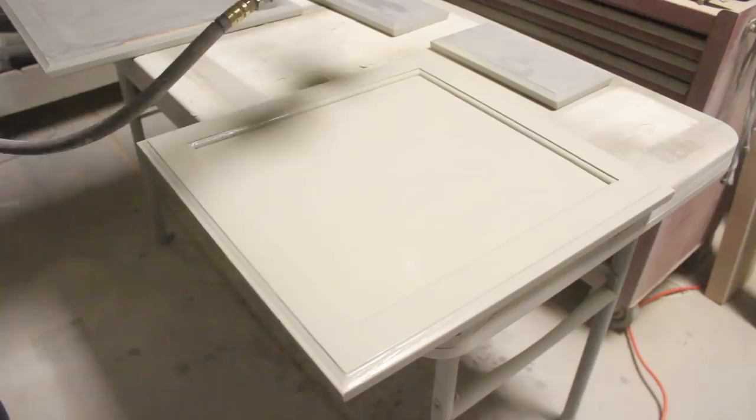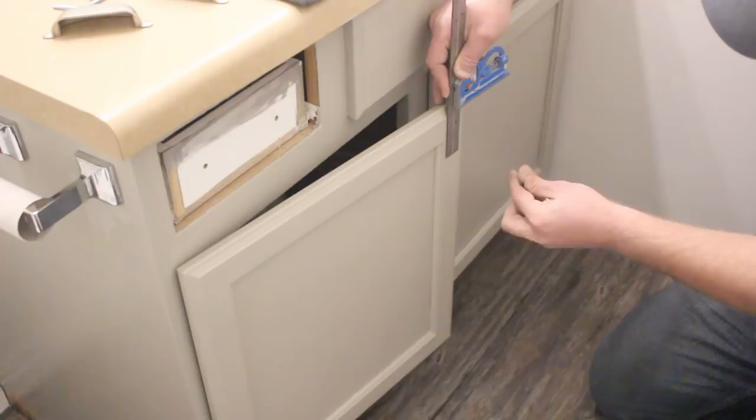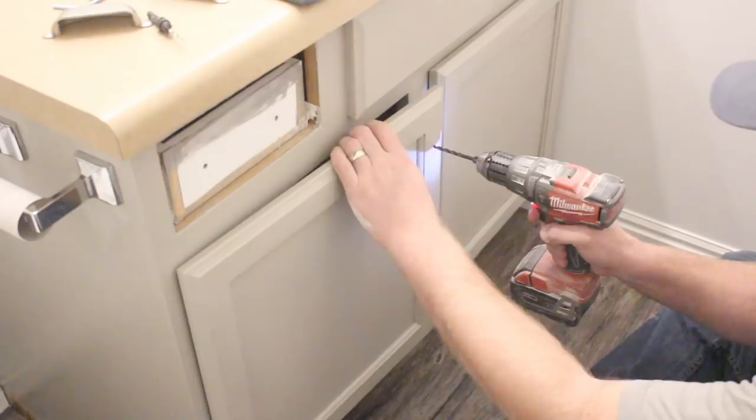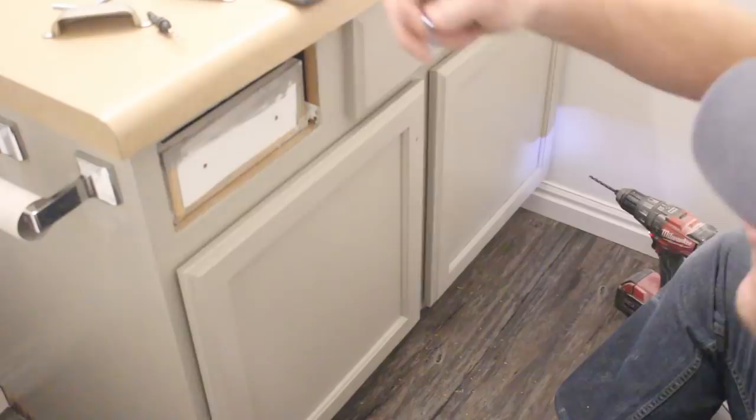If you saw our kitchen makeover, I'm doing the knob install the same way I did it on that one — I'm just going to take my drill bit and mark it right here.